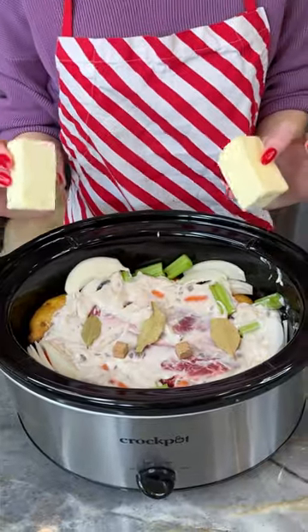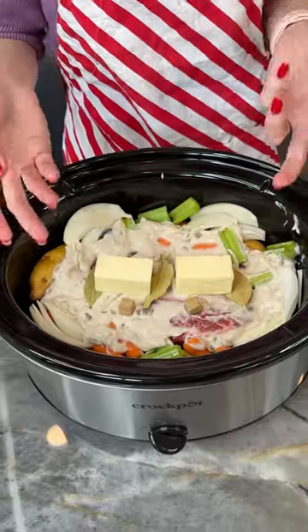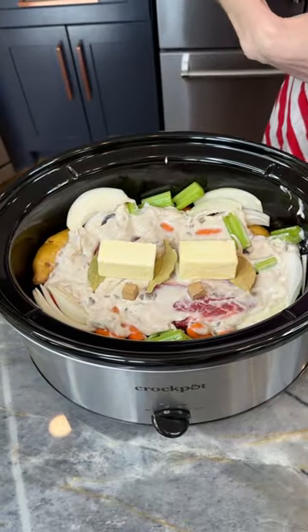And now I'm going to add a whole stick of butter to this just like that. It's going to bring a nice moisture and texture to our meat.